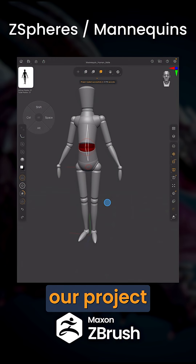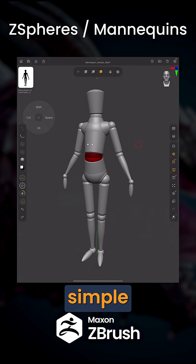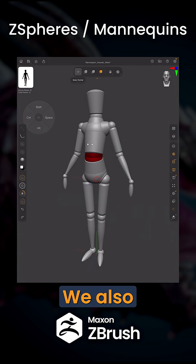Immediately our project will load, and you can see here that we have a whole character ready for us. To use these mannequins is pretty simple. Up here at the top, we have the ability to use move, scale, and rotate. We also have a draw pointer, but we'll get to that in a second.